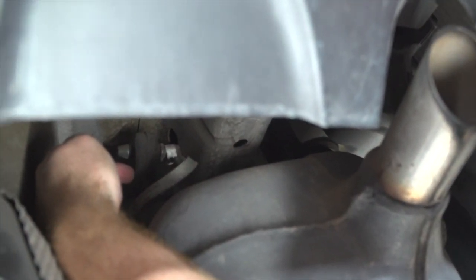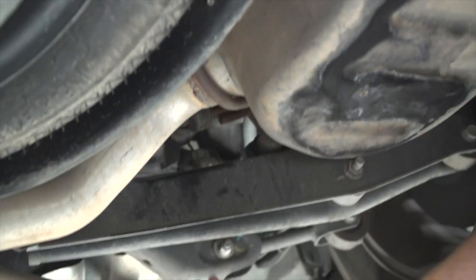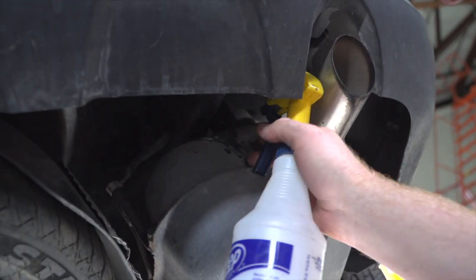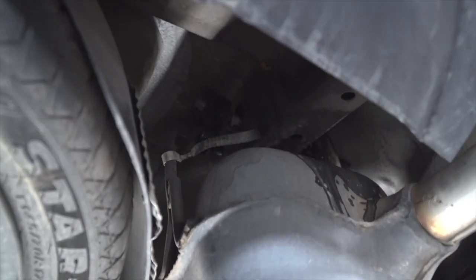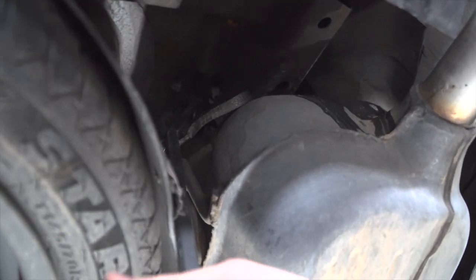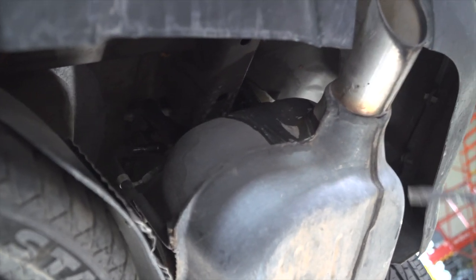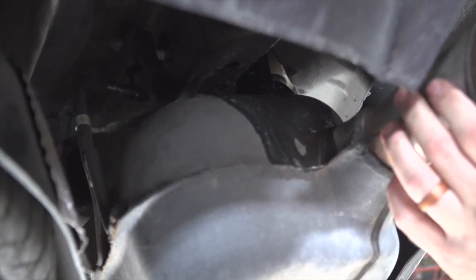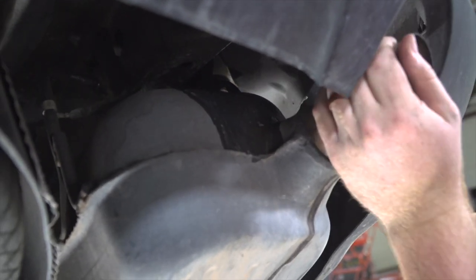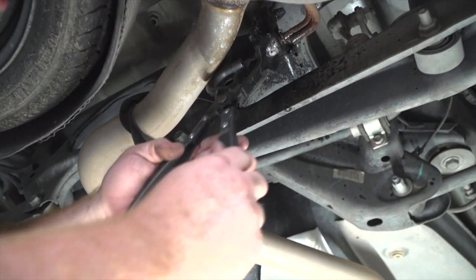Now we'll go ahead and lower our exhaust. There are three rubber hangers that we'll be removing — one right here along the frame rail, one on the other side of the frame rail, and one further down the exhaust. We're going to spray those with some soapy water and use our pry bar since our exhaust removal pliers do not fit in there.